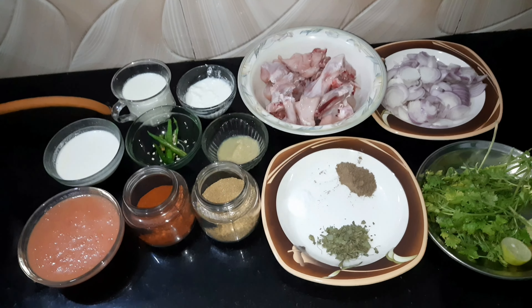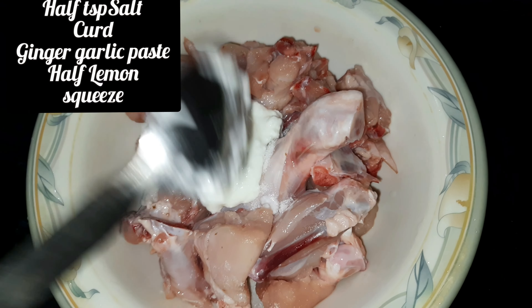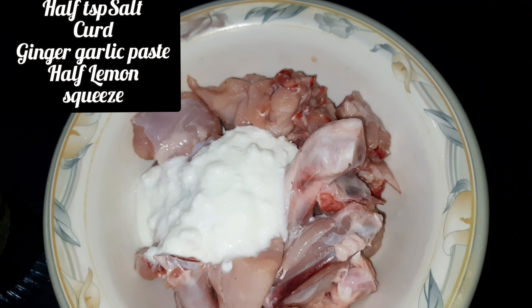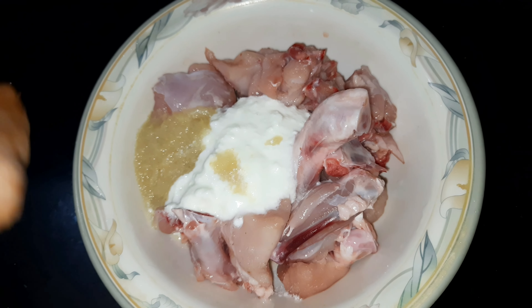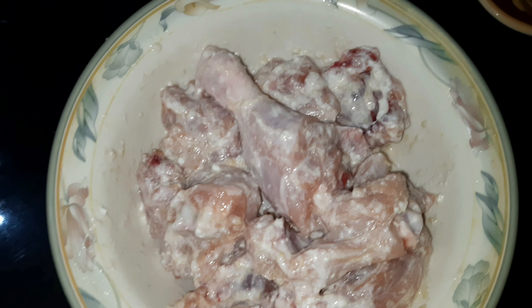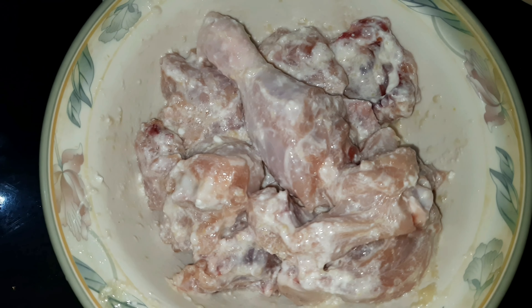As I said, this is the first step — we will use the chicken chengizhi's stock. Let's start with marination. First of all, you have to take half a spoon of salt and add ginger garlic paste, then squeeze the chicken well. Now we have marinated the chicken properly. You can marinate it for 30 minutes to 1 hour — I will marinate it for 30 minutes. After marinating, I will show you the further steps.